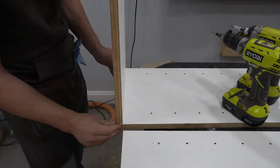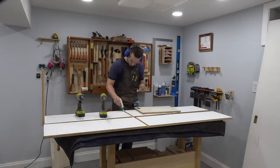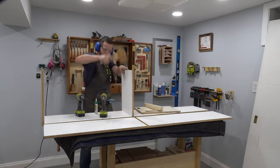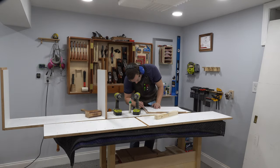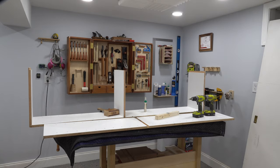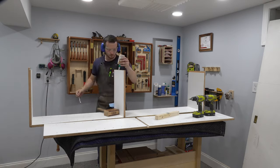Remember that problem I mentioned a minute ago? Well, my perfectly fit dado joint for the middle shelf actually ended up being too tight because of the added thickness of the paint. So when I tried to glue up the unit I really had to beat the devil out of it to get that joint to close. Eventually I got all of the joints closed solid, but I did put a few dents in the side of the unit which I had to patch up later with some wood filler.